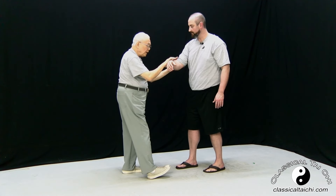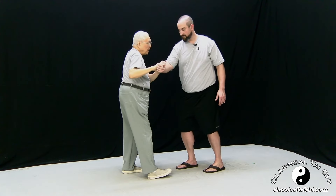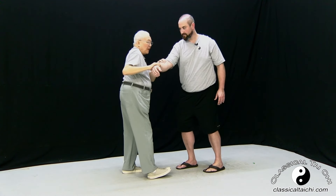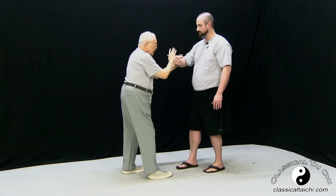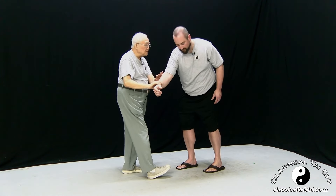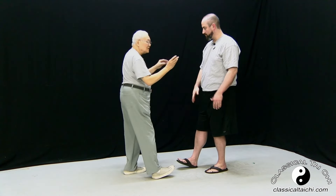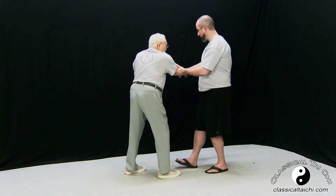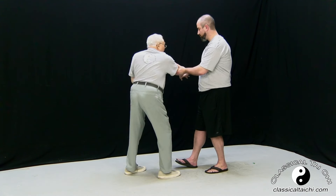If I'm using my hand and you come at me, I've jammed myself — I can't do anything. But here, when you come, I still have a lot of room to work. That's why we practice this: turning in the waist, pull and relax. See how much room I can give you?